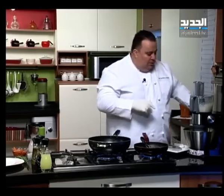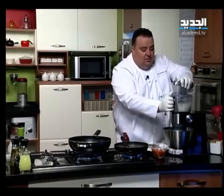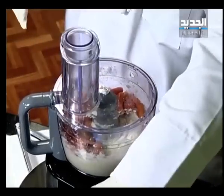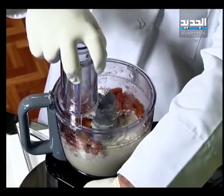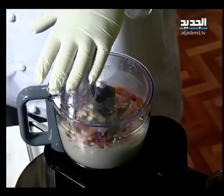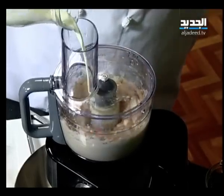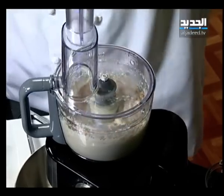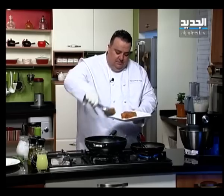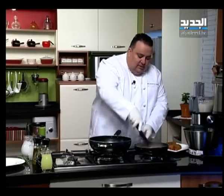لفائف اللحم عم نقليهم وتقريباً بيكونوا جاهزين. صلصة الخردل مع الكريمة والحر والصلصة الإنجليزية مع الملح والفلفل وخل أحمر - جاهزة. سلقنا البطاطا، قشرناها وسلقناها مثل البوري وأضفنا لها شوية كريمة. الجزر المسلوق كمان نخلطه مع البطاطا يعطينا نكهة جديدة - بطاطا مسلوقة مع الجزر المسلوق.